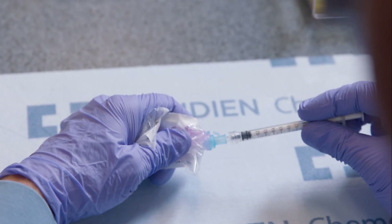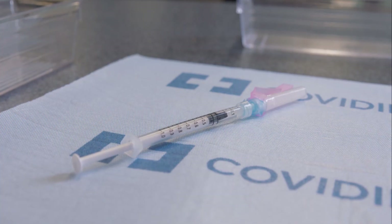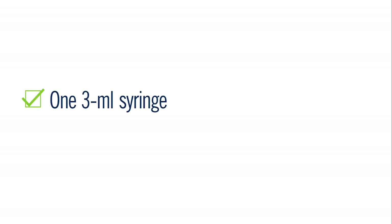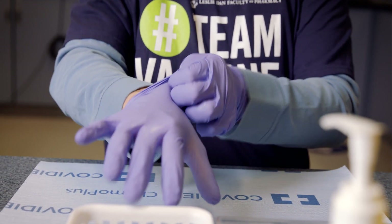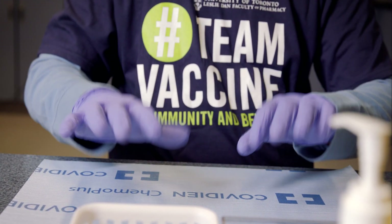Here is a tip from our experience. To prepare the 1 mL syringe, hold it with the numbers facing you. Screw on the needle with the safety lock pointing up. This will ensure the graduation numbers on the syringe are not blocked by the needle safety cap when you pull down. Prepare 1 three-mL syringe and 6 one-mL syringes for each vial of vaccine. We recommend wearing gloves when you prepare the needles, dilute the vaccine, and prepare the individual doses.